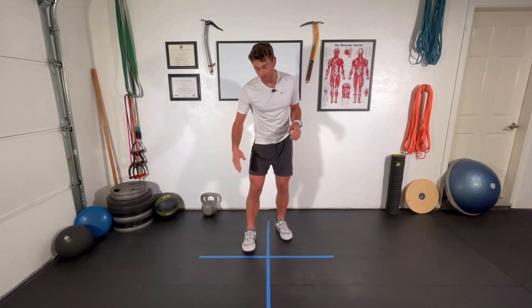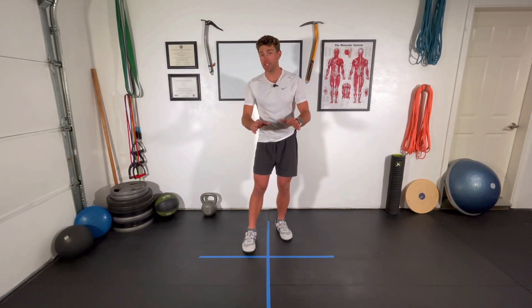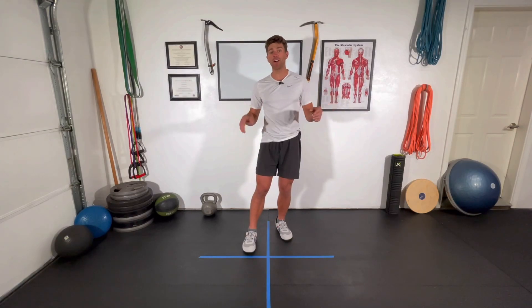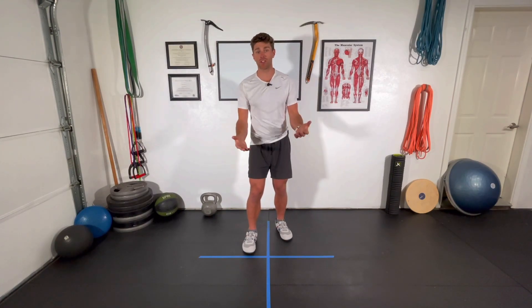The tape on the ground is just for me to reference when I'm doing some of these movements like front to back, side to side. It really doesn't matter if you have tape or not. Even just a seam or a crack in a sidewalk is a great tool to work with. You can lay a band down on the ground, a belt, a piece of rope, whatever you have. If you have nothing at all, you can still perform all of these same movements just fine.